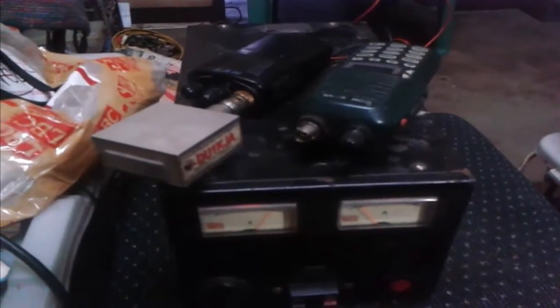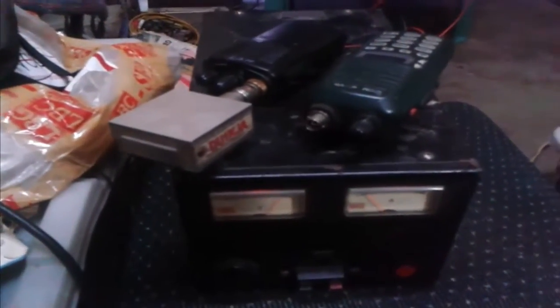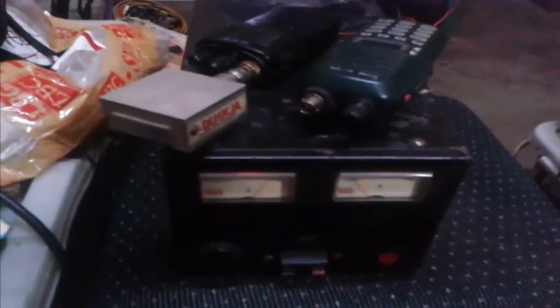Good morning, this is 4F1KJA and I would like to introduce to you the portable repeater system of Maragondon Cavite, and at the same time on the other part, the zebra regulated power supply of Magallanes Cavite.